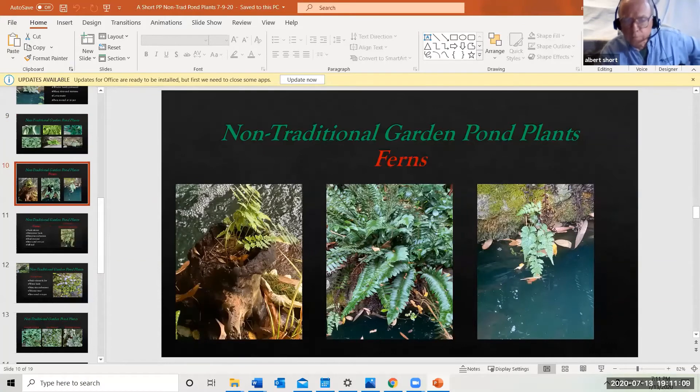Another very useful plant category is ferns — mostly shade-loving. The one on the left is planted in a hollow stump sitting in the water; the only water it gets is splash from the waterfall, and it thrives and comes back every year. The center is a Christmas fern, which is abundant in this area. The one on the right — a little baby fern — actually self-rooted from spores deposited in the moss on the edge of the pond, and it's taken off.